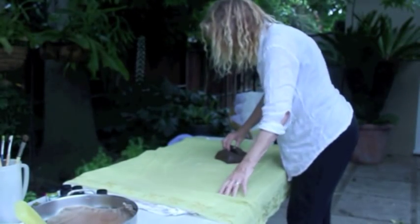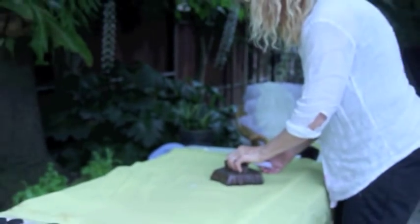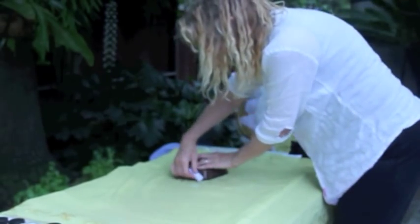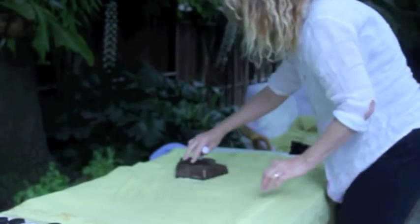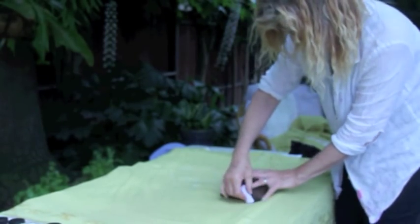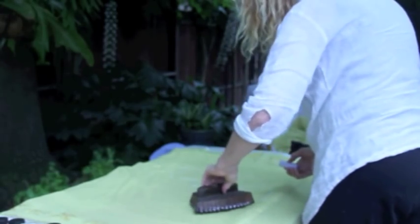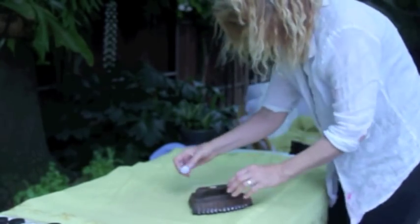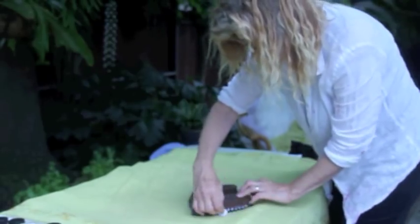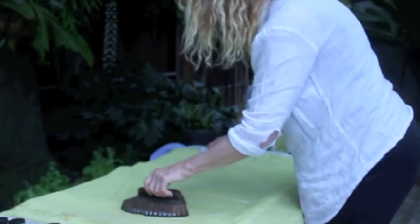So you're going to do a center design and you mark the center of the fabric with chalk, and you're just drawing around the tjanting to mark where you want the circle design. That's really smart. And so how many of those will you stamp — five? You want to know where you're going, so that's why I like to — yeah, that's a good idea.